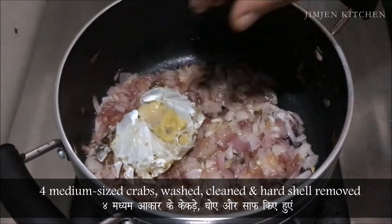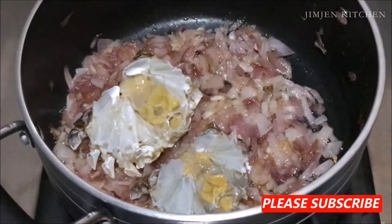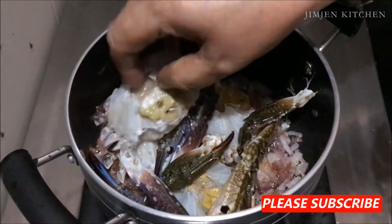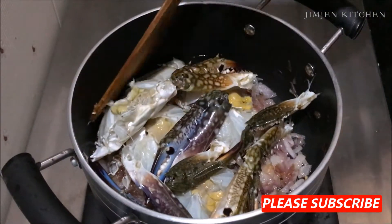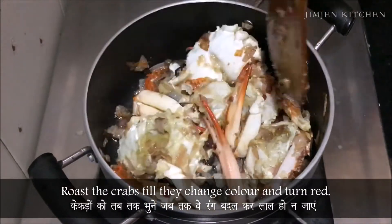Now add 4 medium sized crabs. The crabs are washed, cleaned and the hard shell is removed. Roast the crabs till they change color and turn red.